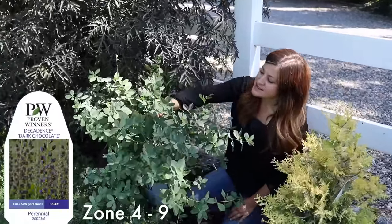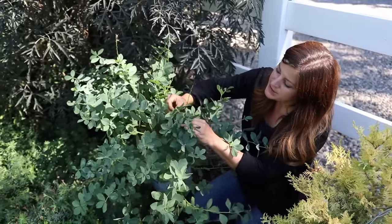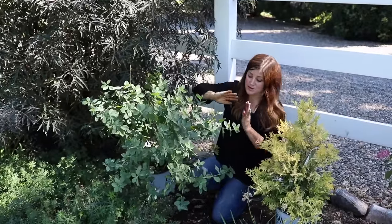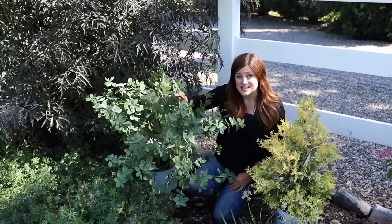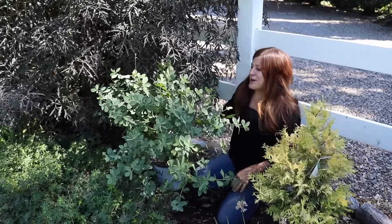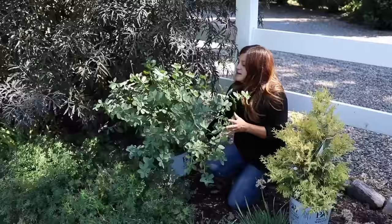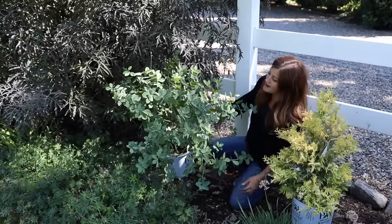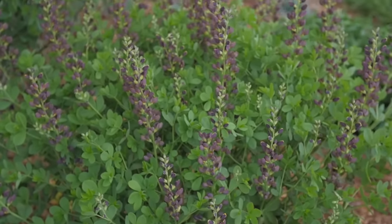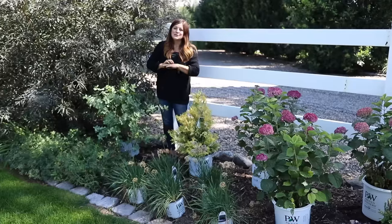The last plant here is called a Decadence Dark Chocolate baptisia. I love even the foliage because it almost has a eucalyptus look to it — that blue-green leaf color looks amazing next to the black lace elderberry and the false cypress. Even with no blooms, these three together look amazing. This one does have blooms late spring through early summer, so it'll actually be an earlier bloomer than anything else in this part of the flower bed. The blooms are kind of a dark, almost blackish-purple cobalt — they're just gorgeous. Grows about three by three feet.